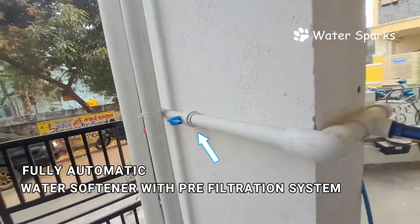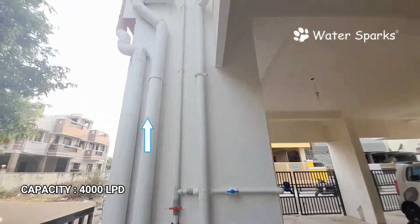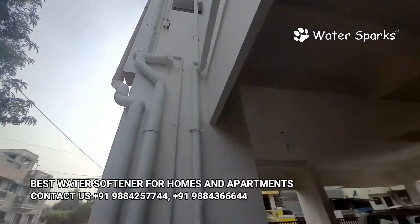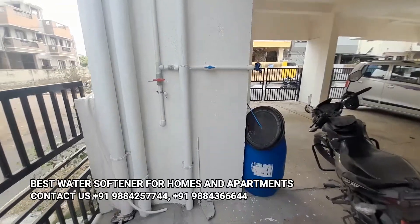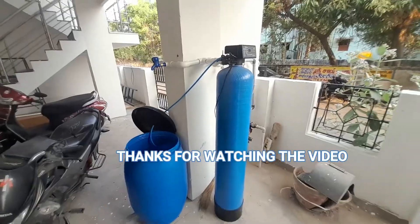After softening, the output line of the water softener is connected to the existing line pumping water to the overhead tank. So all water going to the overhead tank has passed through the stainless steel pre-filtration system and water softener plant. The customer is really happy after installing the system. Thank you.